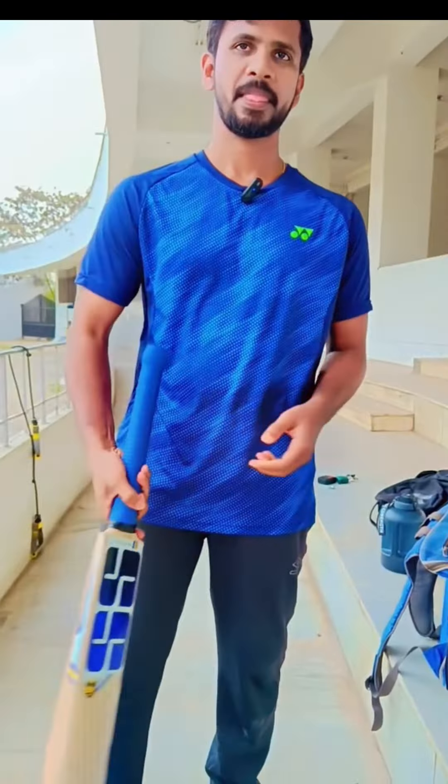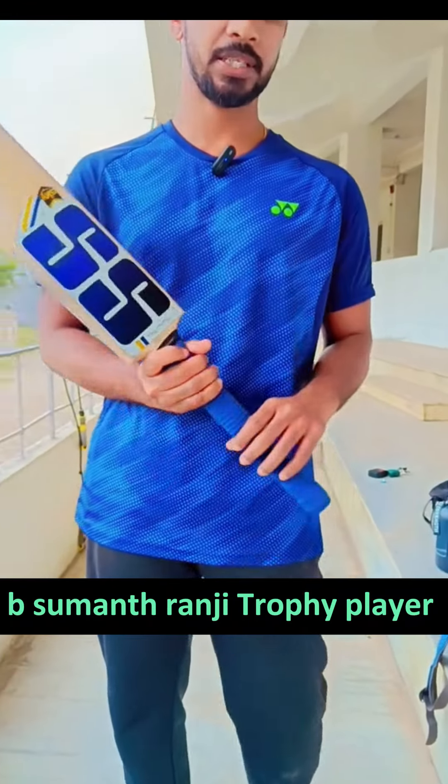Hello guys, as a young star give me basic tips for the young star, I am a runner group player. Now we have three basic things in cricket.